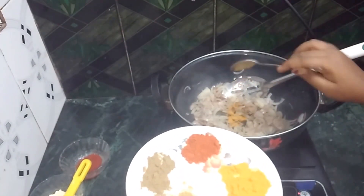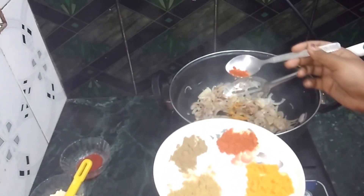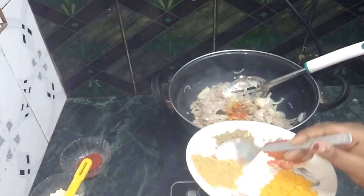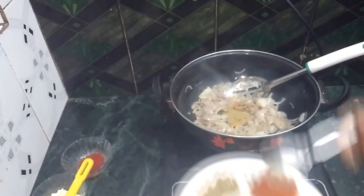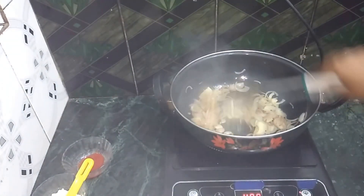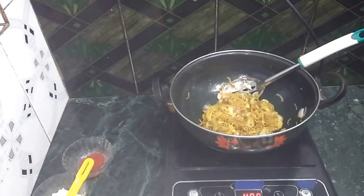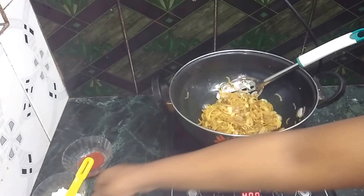Add haldi powder, red chili powder, and 1 teaspoon of dhaniya powder. Mix it well.